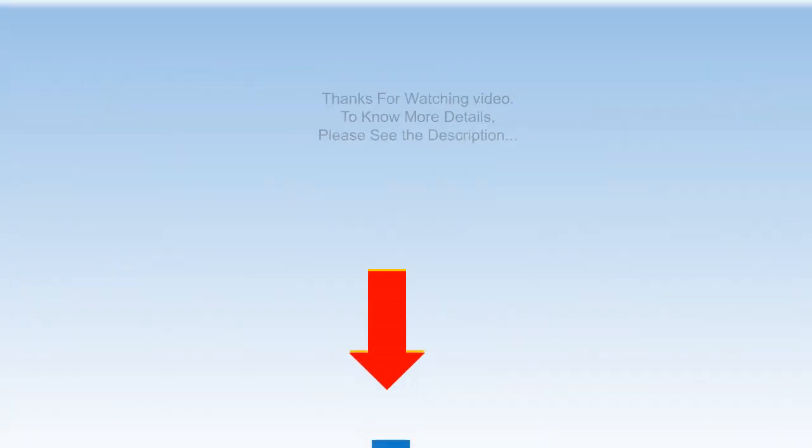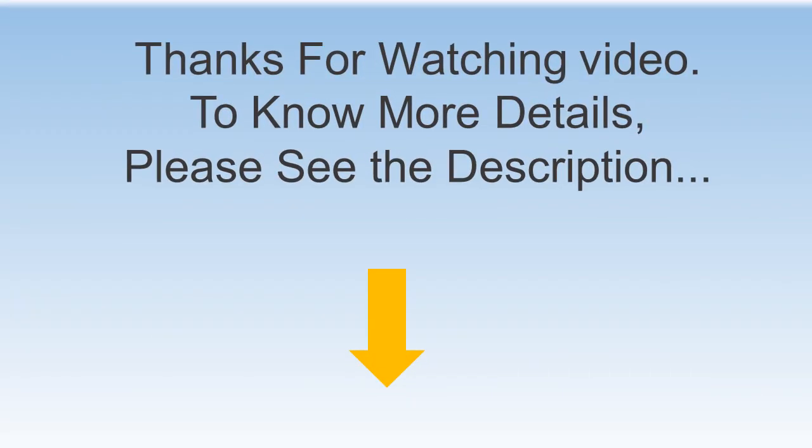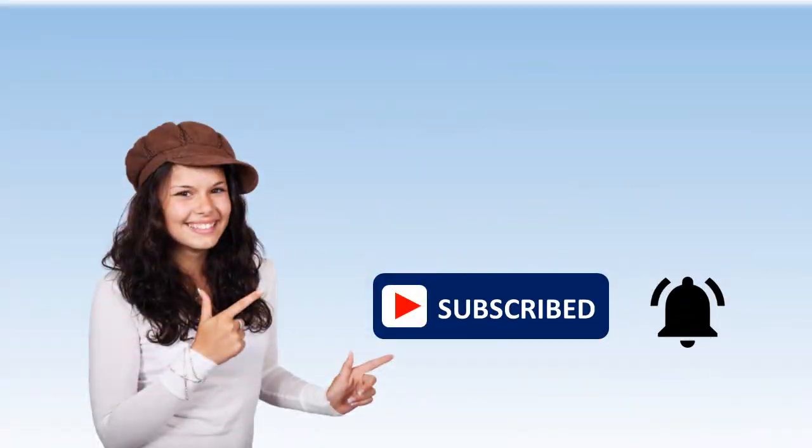Thanks for watching. For more details, please see the description. See you next time for more information. Thank you.